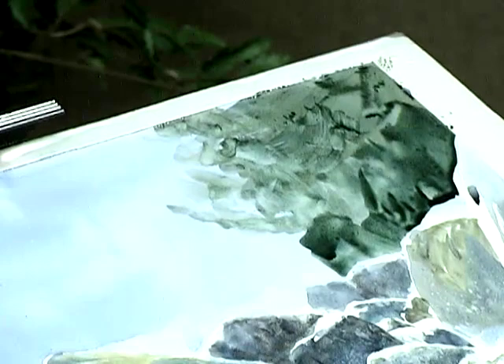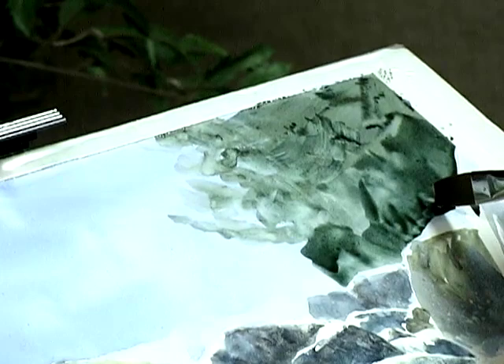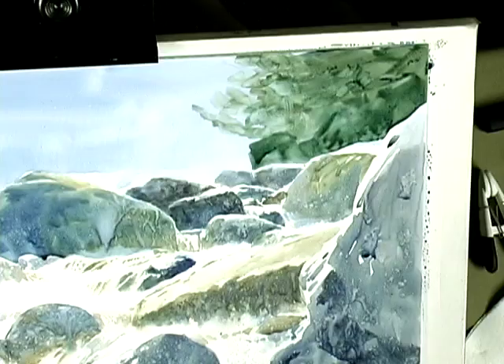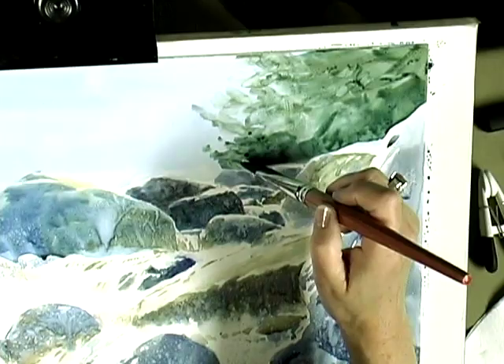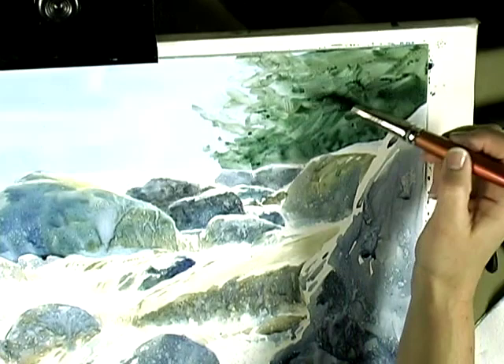Now I'm getting some puddling at the bottom of the wash, and that needs to get picked up or I'm going to have a hard line there. Now I don't usually spray into the trees because I want a different texture in the trees. So I like to use the softening brush a lot when I'm painting those, and I sometimes go back and do negative painting to bring in darks.